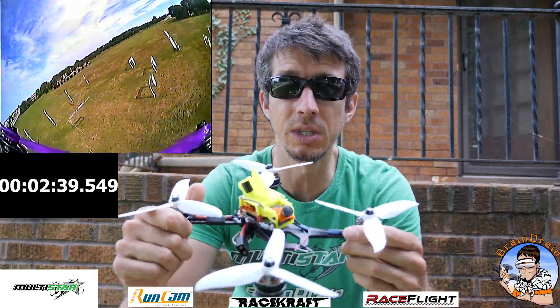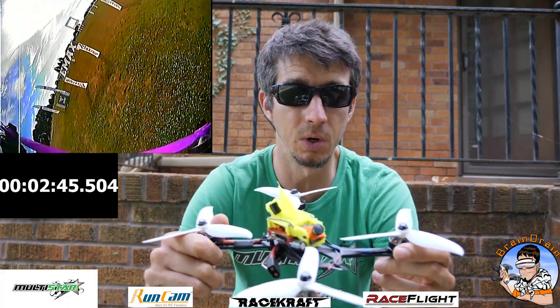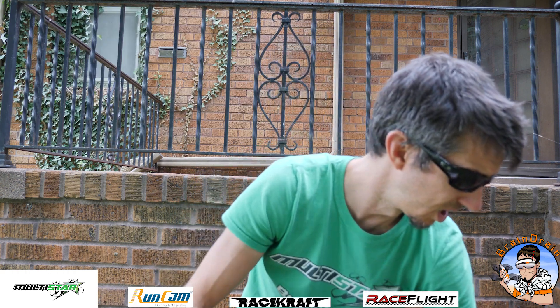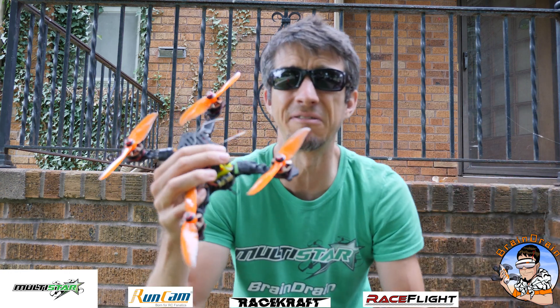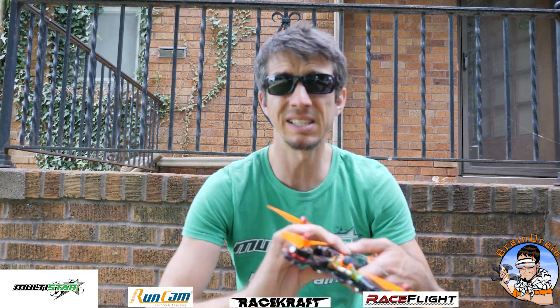When I finally got the magic motors — the Lumineers 2206 — I was nothing but impressed. I started out with the 1500 battery thinking it would be close, but it wasn't even close. I ran seven laps just to do it, and the quad made all seven laps no problem. The battery came down to 3.64 volts. Compare that to my 2205 setup which did five laps on a 1500 with a very similar battery voltage.